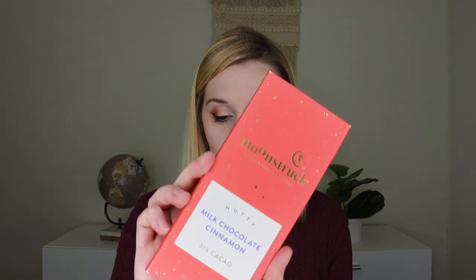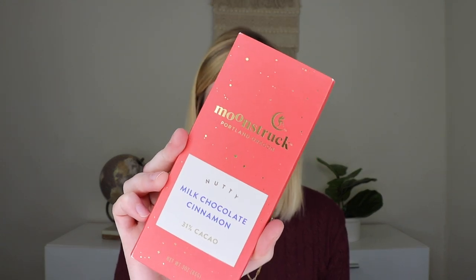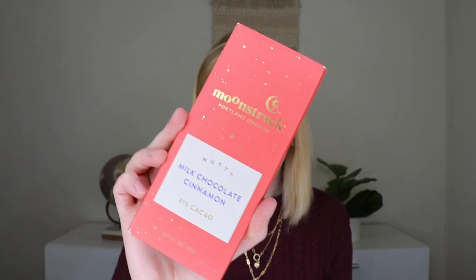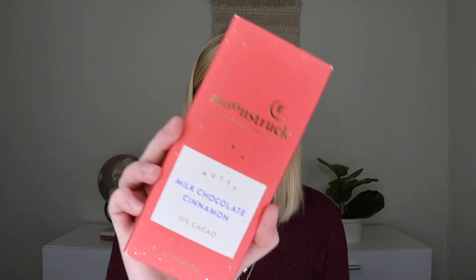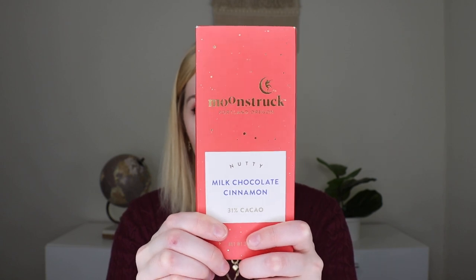Last but not least in the lifestyle box is a bar of chocolate by Moonstruck Chocolate Co. from Portland, Oregon, which retails for $4. They have all natural ingredients, assorted flavors, and it's a three-ounce bar. I got the milk chocolate cinnamon flavor, which is 31% cacao. Other flavors included milk chocolate, milk chocolate almond, and milk chocolate salted toffee. The toffee one is probably the one I would have liked best, but this sounds amazing too. I absolutely love the packaging with the gold foiling.